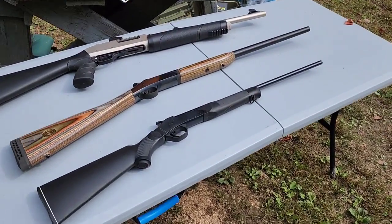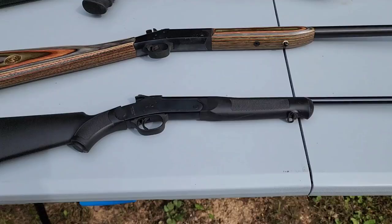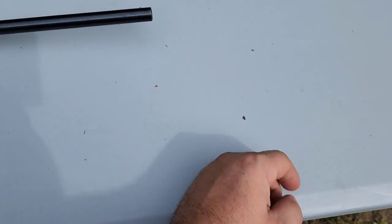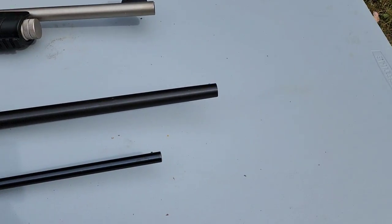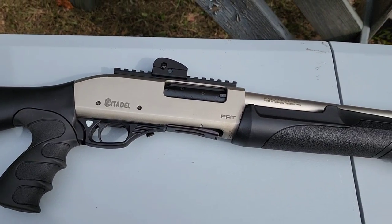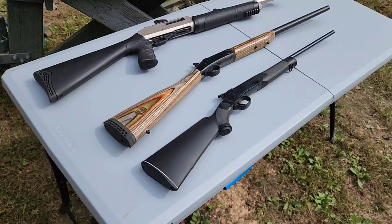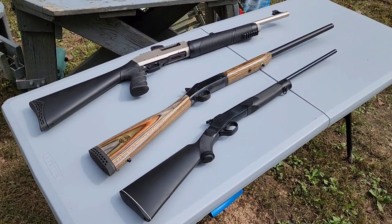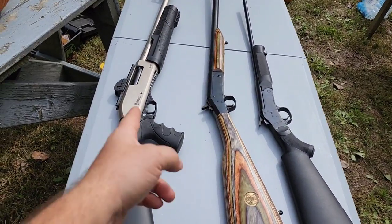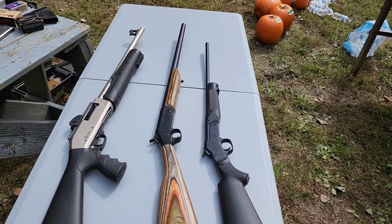For the shotguns today I've brought out some cheapies. For the 410 I'll be using a Rossi 410/22 combo, youth model, 22-inch barrel, modified choke. The 20 gauge is an NEF anniversary edition with a full choke, looks to be about a 24 or 25-inch barrel. And then on the 12 gauge it's a cylinder bore, 20-inch barrel — I recently did a review on this, it's a pretty nice shotgun for the money at about $150.